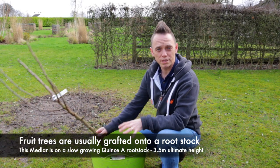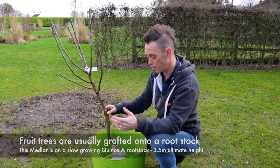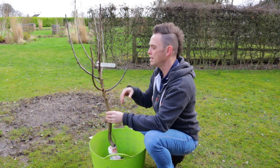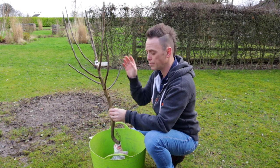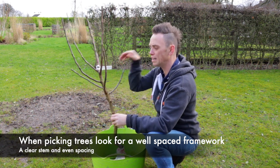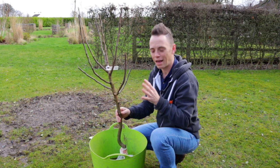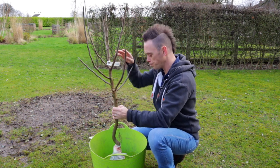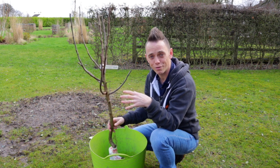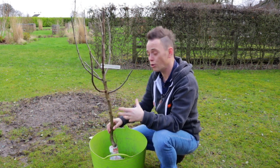This medlar has been grafted onto a quince rootstock, which means it's going to control its ultimate height and growth — it's going to get to about three and a half metres by probably two metres in width. In terms of trees that's not that large. The nursery has cleverly pruned it so it has a really clear, clean main stem with evenly spaced offshoots — the classic open goblet form for a healthy tree. Even if you've only got a tiny garden, a three-and-a-half-metre tree is not going to take over, and if you pick the right rootstock like quince you can even grow these in containers or small urban spaces.